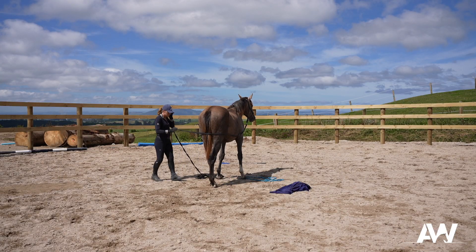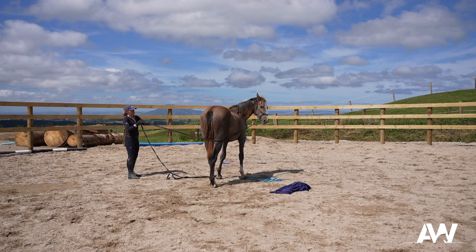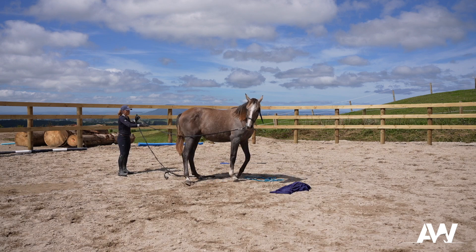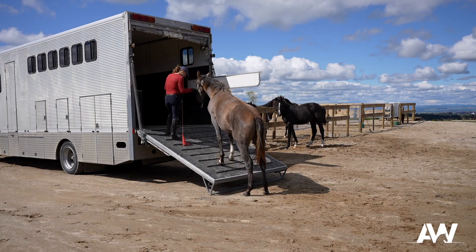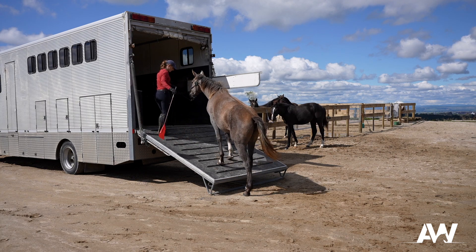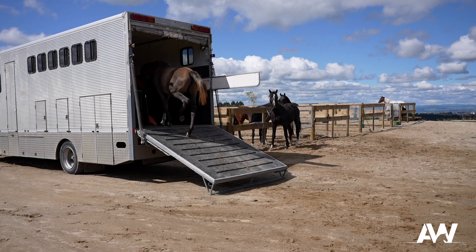After I had done a bit of obstacle training, I did a bit of rope work, getting her used to ropes around her back end and under her stomach, and then moved on to covering her and started to prepare for truck loading. Truck loading is usually a very easy process once you've taught them body control on the ground and worked over obstacles, and Paris was fantastic — she loaded very quickly and is going to be a very cool mare.